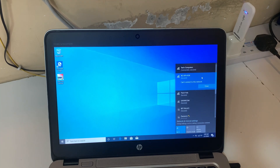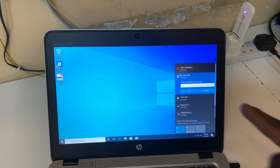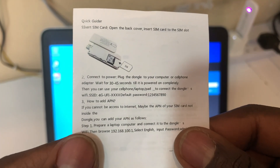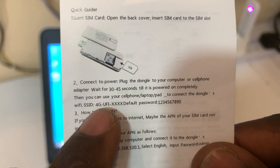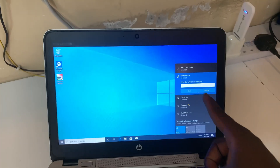We are going to connect to our modem which is called 4G-UFi. It's asking for a username and password. The SSID name and password are right here on the device label. This is our SSID name and this is our password, so this is what we are going to fill in.